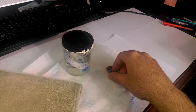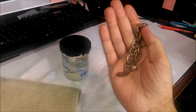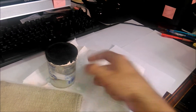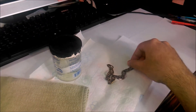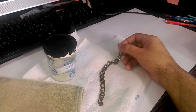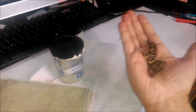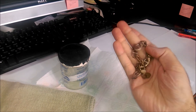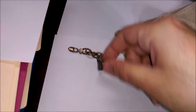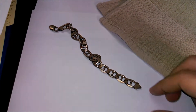Here I have a tarnished Italian silver bracelet weighing about six or seven grams. It's been in my drawer for a while — as you can see it's black. Silver tarnishes when it reacts with hydrogen sulfide in the air, giving it this black appearance. I have a white background just to show you how dark the bracelet has turned after about four to five months in the drawer.